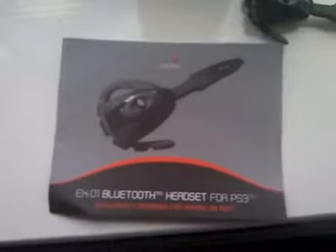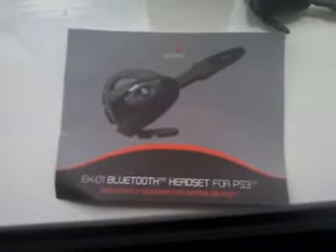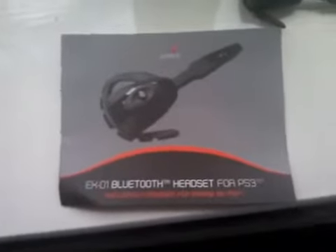Well, I hope you enjoyed this little unboxing. Thanks for watching, and like, subscribe and comment. Thanks for those.